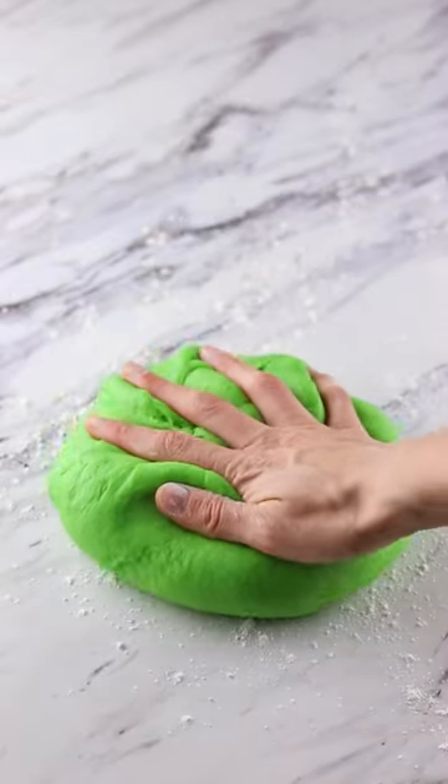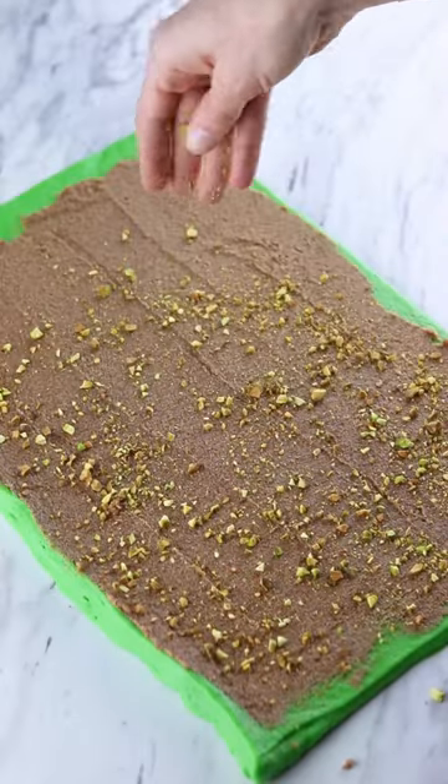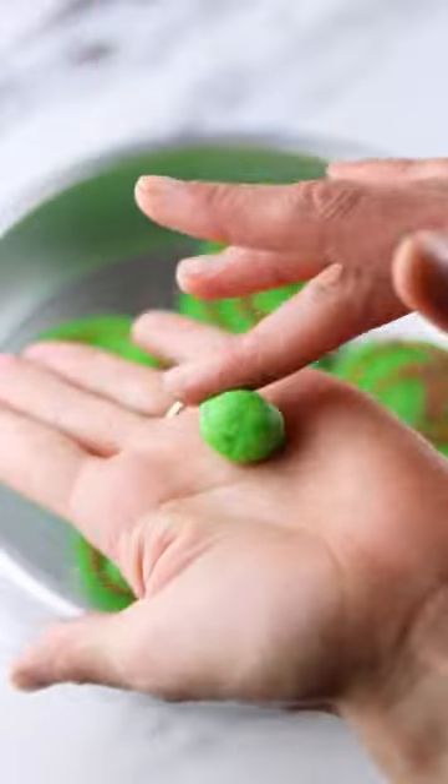I'm making pistachio green cinnamon rolls today in the shape of frogs. I'm using the Binging with Babish recipe for these, and the only changes I made were coloring the dough green and adding crushed pistachios to the filling. I rolled up some balls for their eyes and baked those up like normal.